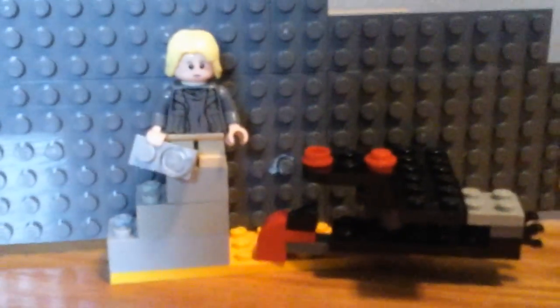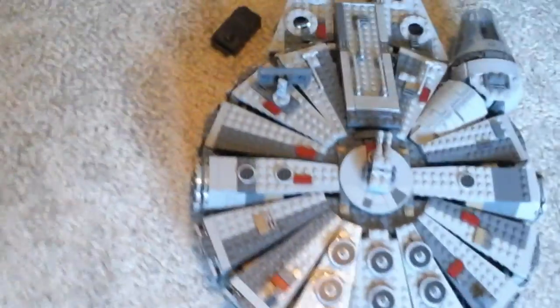Hey everybody, it's the Lego man here, and I am here to say sorry again about not unfolding the Disney's button. So I have the Millennium Falcon here. This is like the third retake, so this is going to be a silent video, and I'm just going to open up stuff.